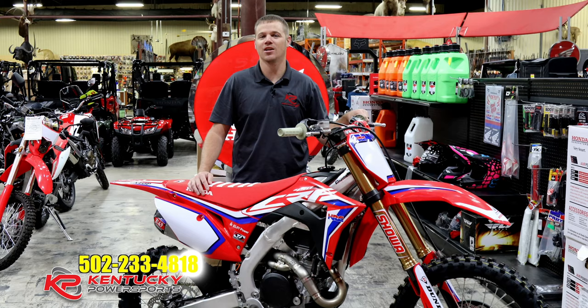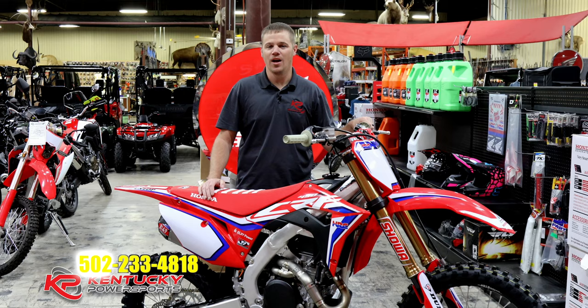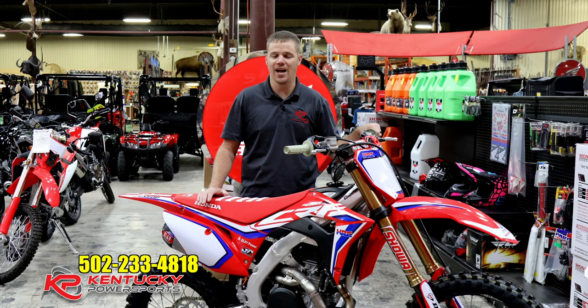What is a Works Edition? Works is generally reserved for a Honda race product or a factory race component — something that the general public usually cannot get their hands on. Honda originally came out with this bike in 2019 as a very limited production run and they sold out super quick. We at Kentucky Power Sports weren't able to get one in 2019, but when Honda said they were coming back out with 2020 models we got our name on the list and got one. This is an extremely limited production run — only one of 300, and this is actually number 190.